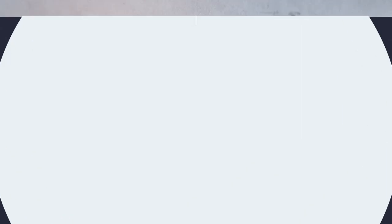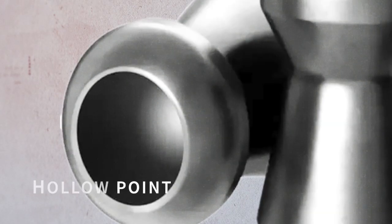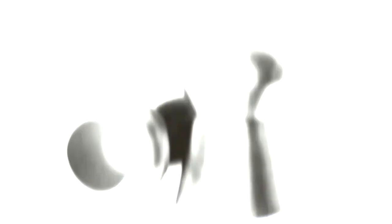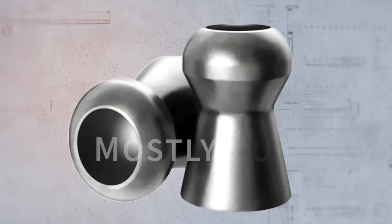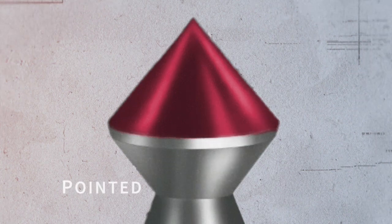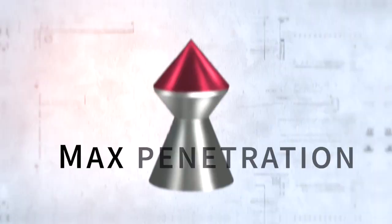A variation of dome pellets are hollow point pellets. They sort of look like dome pellets, but they have a sunken-in front, a cup type front, and that may give a better impact, especially for hunting. Lastly, you have pointed pellets. These have sharp tips which are designed for better penetration, and that may make them more suitable for hunting larger targets.